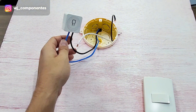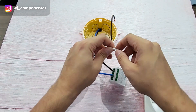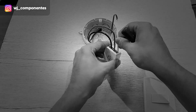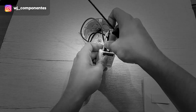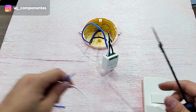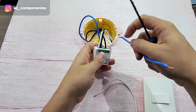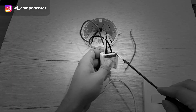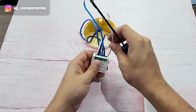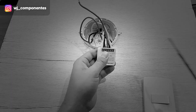Now let's connect S1 and S2, which are the two wires that were going to the switch. And now let's connect the wires that go to the lamp. The other end of our relay will be the neutral going to the lamp, and L out will be the phase that goes to the lamp.